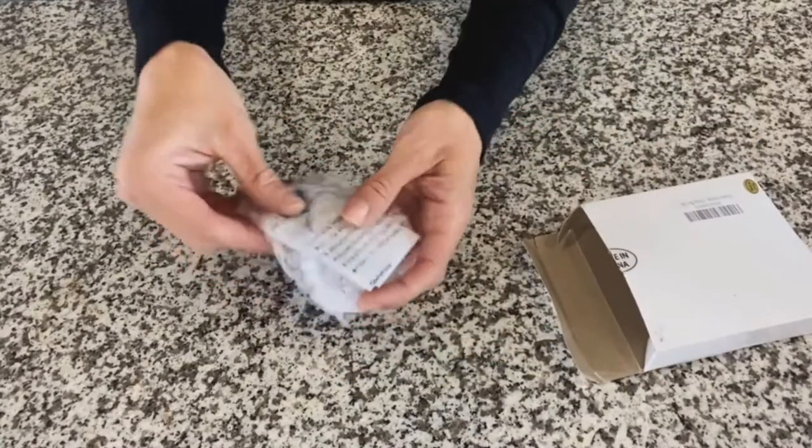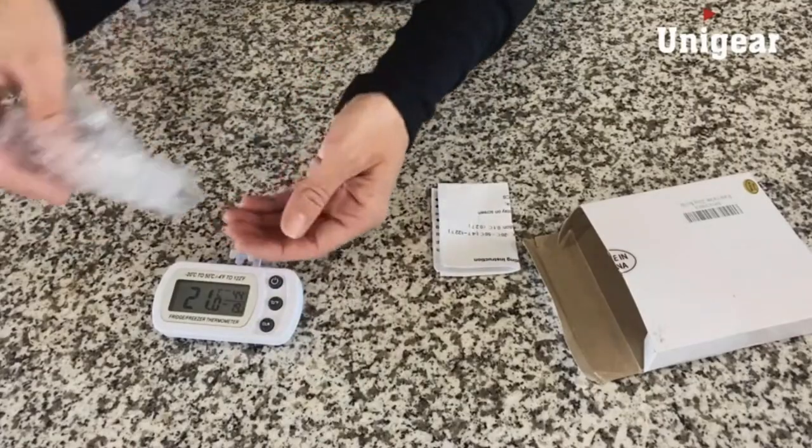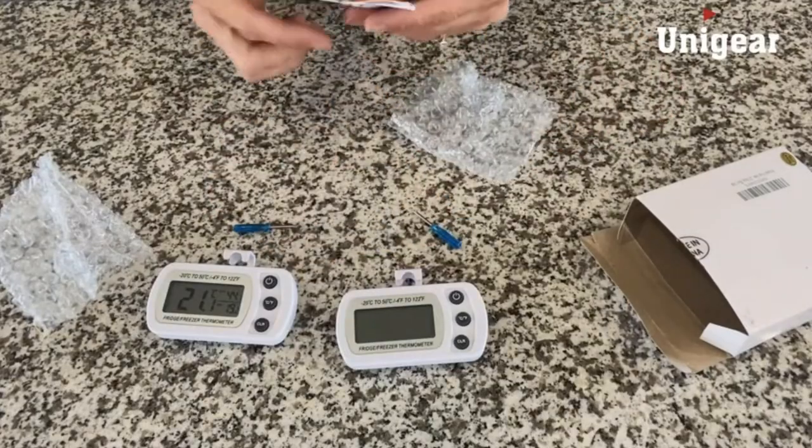In this review, choosing the best refrigerator thermometer could mean the difference between well-preserved or quickly spoiled foods and hundreds of dollars in groceries lost. To find the best refrigerator thermometer,